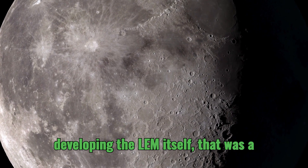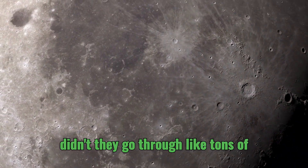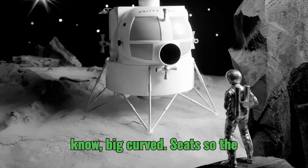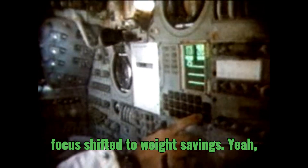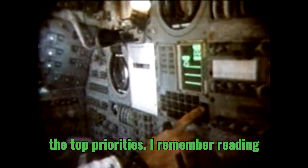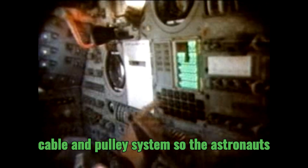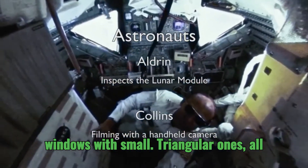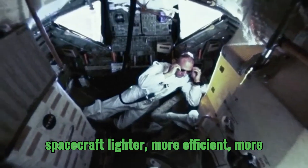Developing the LEM itself was a whole journey filled with challenges and innovations. Those initial designs went through tons of iterations — it started as a cone-shaped cabin, then they got inspired by helicopter cockpits, with big curved windows and seats so the astronauts could see better during landing. But then the focus shifted to weight savings and safety. They got rid of those heavy cockpit windows and seats, implemented a cable and pulley system so the astronauts could stand during lunar surface operations, and replaced those big windows with smaller triangular ones — all to save weight. Every ounce mattered.